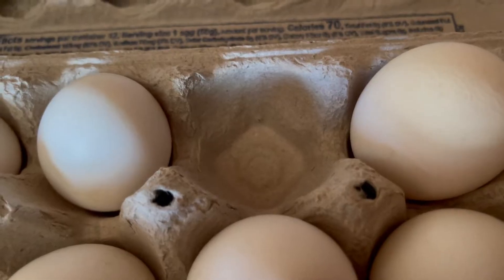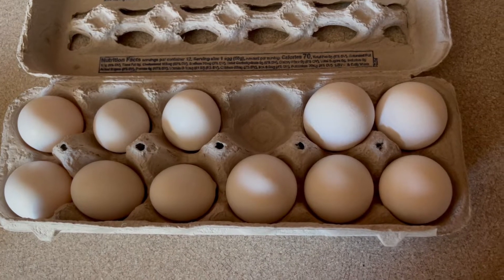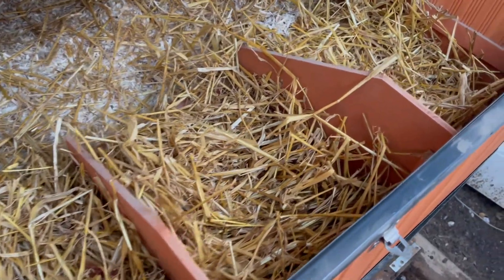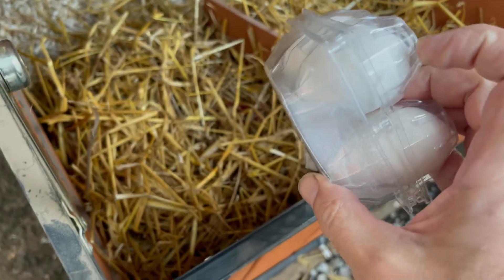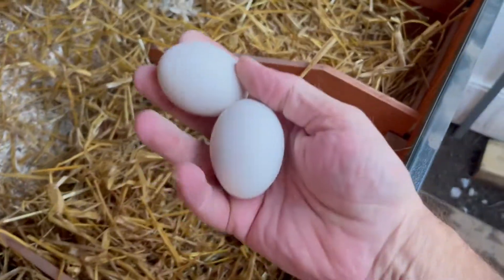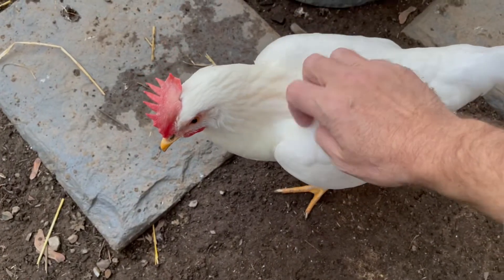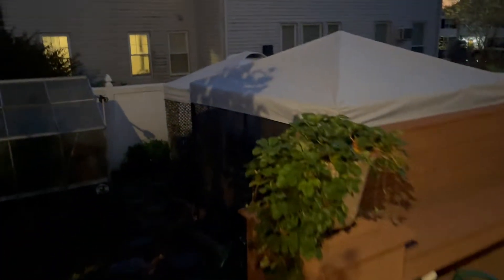A nice ending for this video would be me getting one egg right in front of you. There's usually one out there by the time they go in for the night. To guide them into laying their eggs in the boxes rather than just dropping them in the sand, I got some ceramic eggs — little training eggs. They feel like real eggs. Drop one in there, drop a couple over here — they like their privacy.